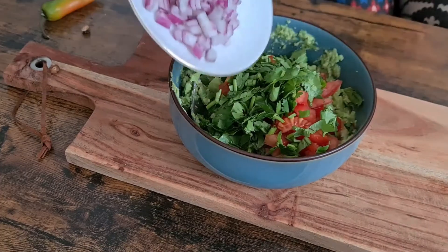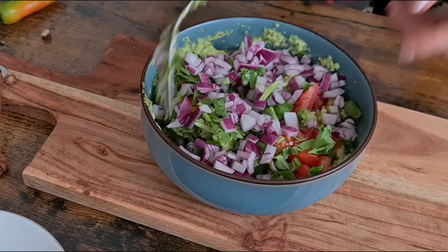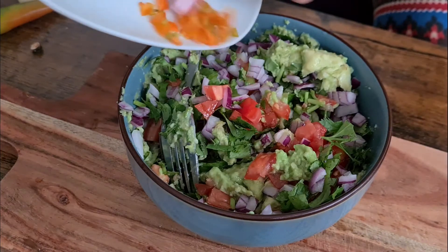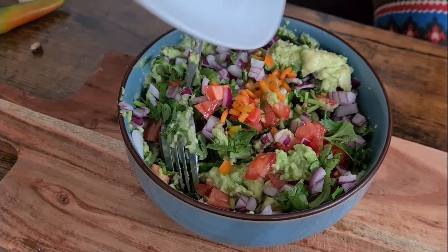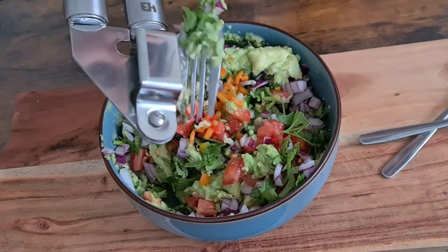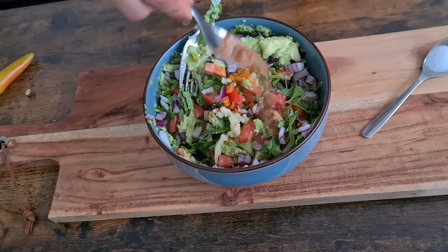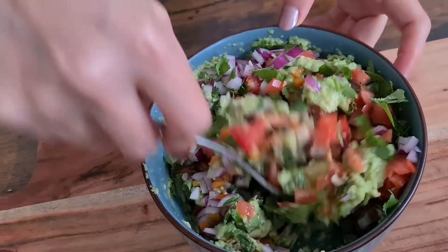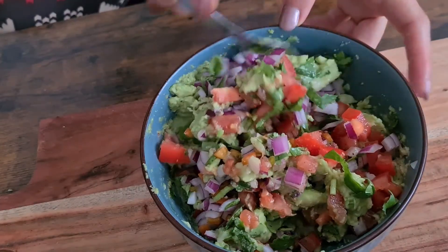Now we add the chopped tomato, cilantro, and onion to the avocados, then add the chopped jalapeño and press the garlic in. Finally, we season with a third of a teaspoon of cumin powder and half a teaspoon of salt, and stir everything together gently until well combined.